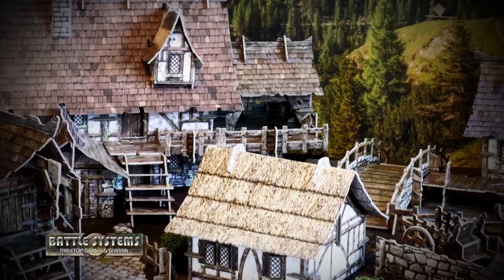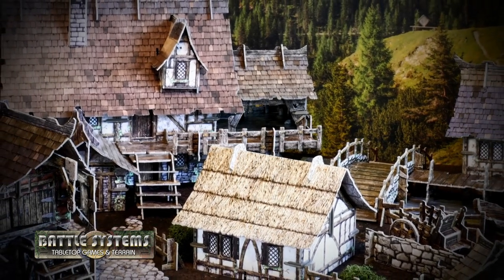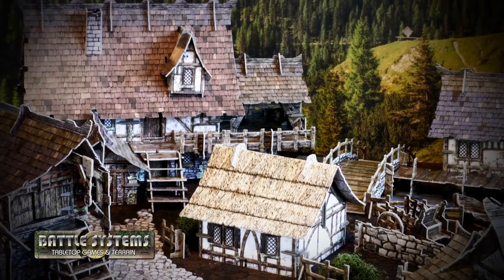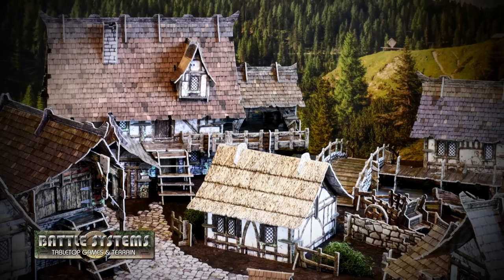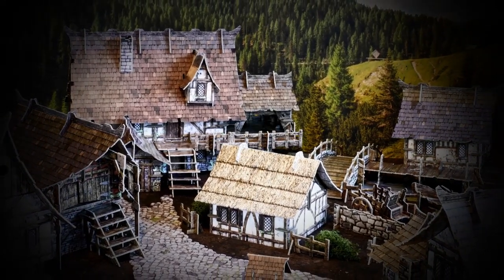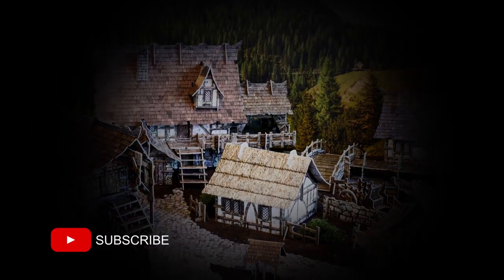In this series, we'll build each kit from the Fantasy Village set by Battle Systems, discussing any construction pitfalls and build mistakes as well as kit-specific build tips and possible conversions. Once everything is built, we'll test a variety of methods to colour the edges of the terrain, and then finally conclude with an in-depth overall review video of the whole Fantasy Terrain set. Follow along and consider subscribing if that sounds like something you don't want to miss.